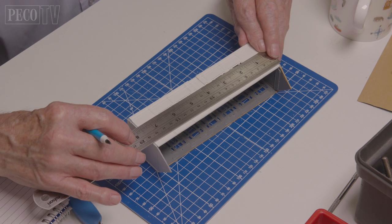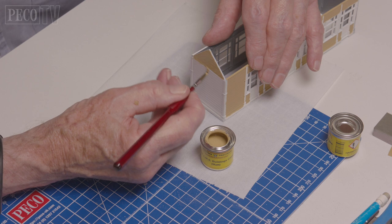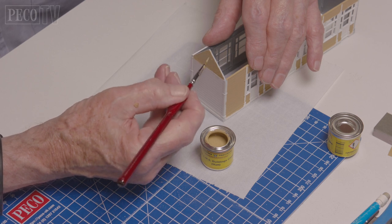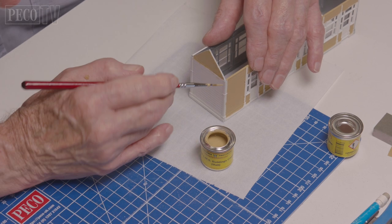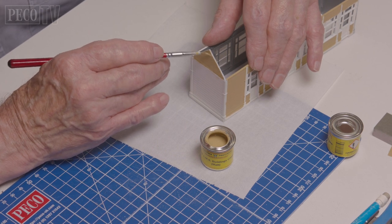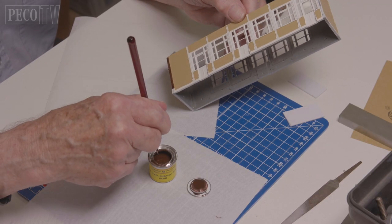Then it's a simple case of measuring the length of the building and cutting the roof sections to suit. Now we begin the painting process. Kindly provided by Phoenix Precision Paints, we start with the LMS building cream for the bulk of the walls, and for the uprights we are using LMS building brown.